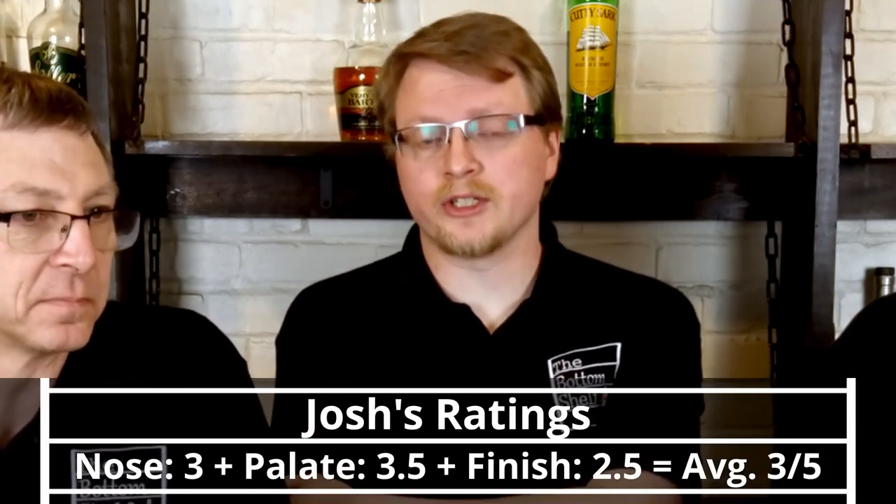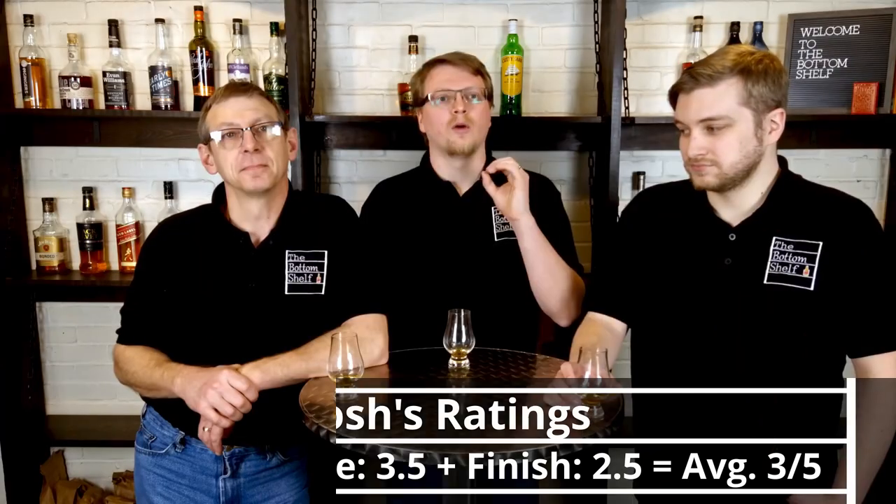I'm going to go 3.5, the same as my nose. I thought it was well-timed and there were some interesting notes on the finish that weren't on the palate. The finish could be this whiskey's weak point, though I think it's the nose personally. I'm going a step down from the nose — 2.5. I thought it was an average finish; it definitely would have benefited from a little bit longer. The bold palate without water could have had a nice finish but didn't really deliver. The water extended it but also brought down the boldness, so that wasn't as impressive.